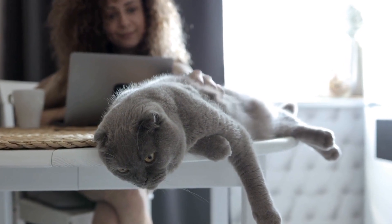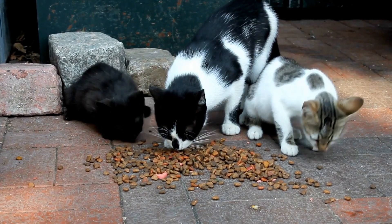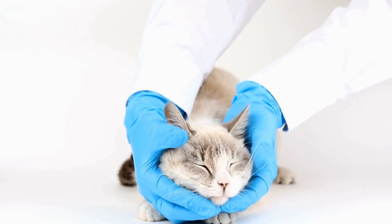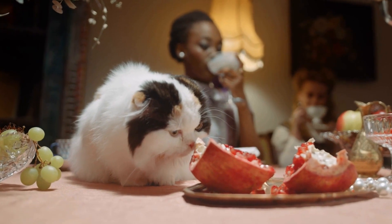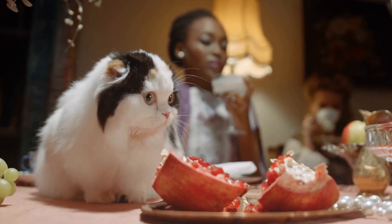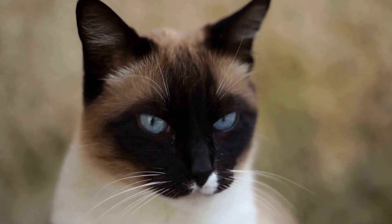Five: Treat Ball. Combine fun and rewarding play by making a treat ball for your cat. Take an old plastic container with a lid and cut a small hole in it. Fill the container with your cat's favorite treats and close the lid. Your cat will have a blast swatting and rolling the treat ball, working hard to release their delicious rewards. This DIY toy will not only entertain your cat, but also provide mental stimulation and encourage physical activity.